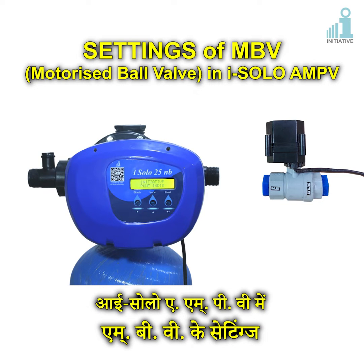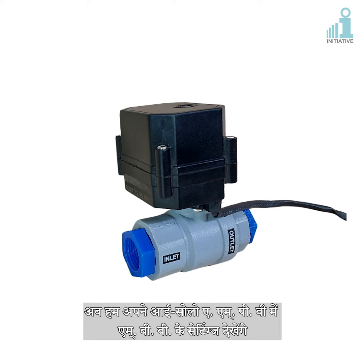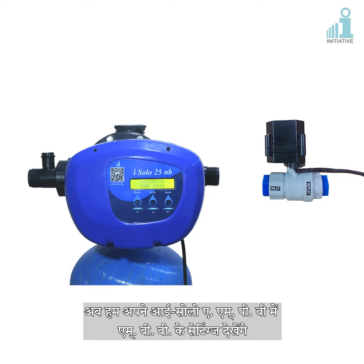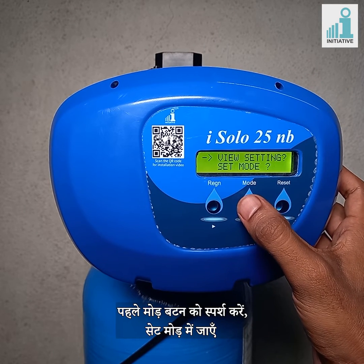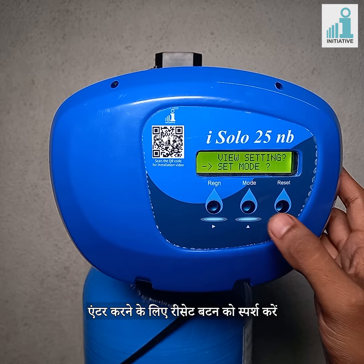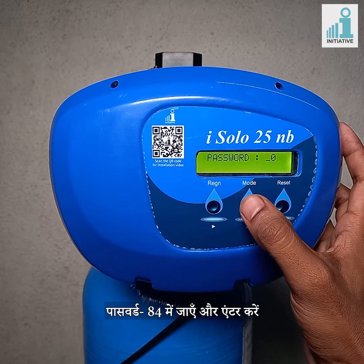Settings of MBV Motorized Ball Valve in iSolo AMPV. We are going to see the settings of MBV in our iSolo AMPV. First, touch the mode button, go to set mode, touch the reset button to enter, then go to password 84 and enter.